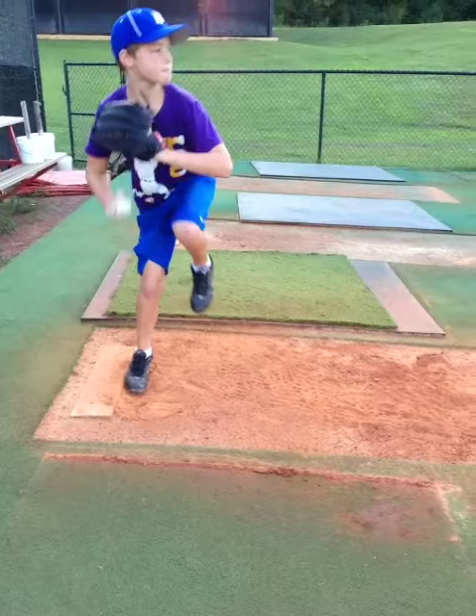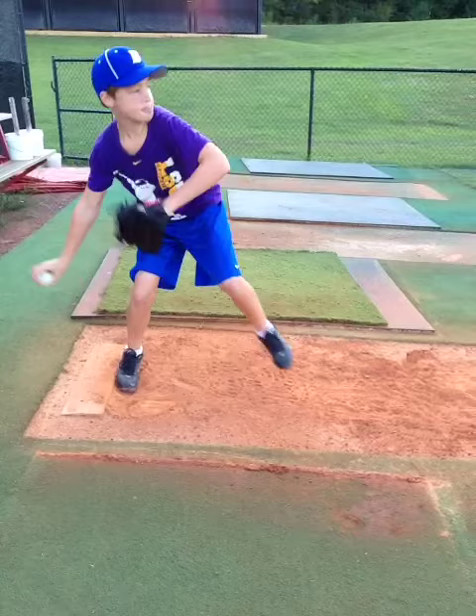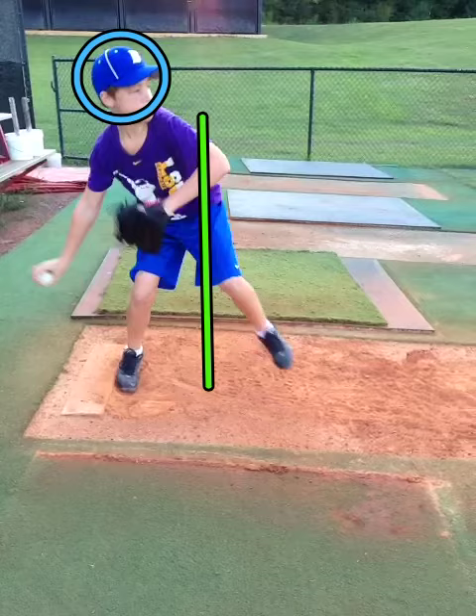As he continues into the throw, you notice that his body tilts and leans backwards, and his head is not in the center of his body, which causes the tilt.